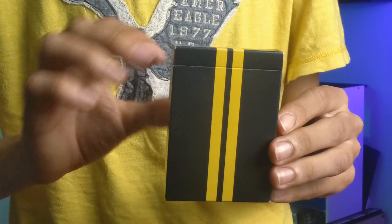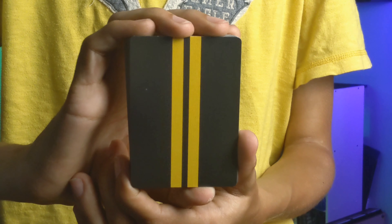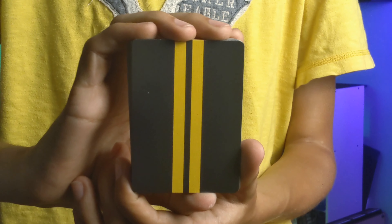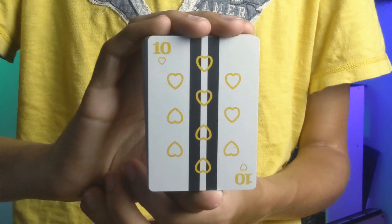Now that's all I can say for this tuck box, so let's take a look at the cards inside. The back design is just the same as the tuck box — black with two yellow stripes going vertical all the way through the border, making it a broken border, which will make packet cuts look phenomenal.